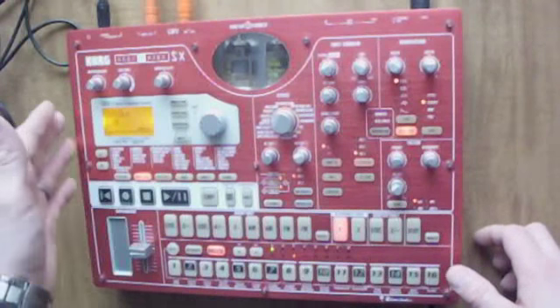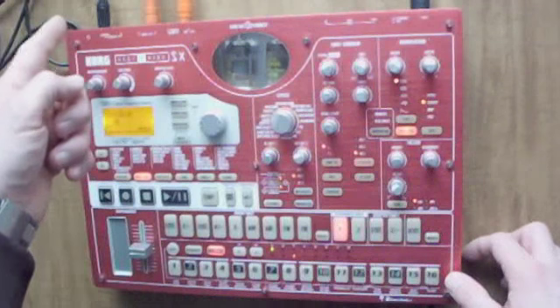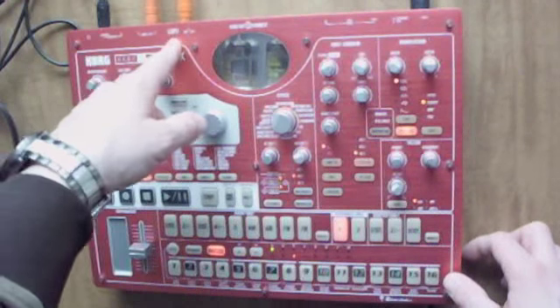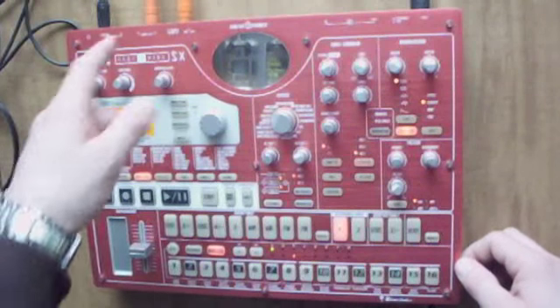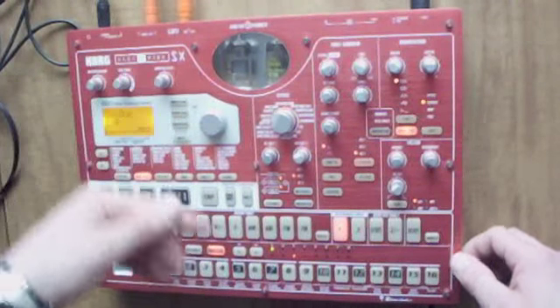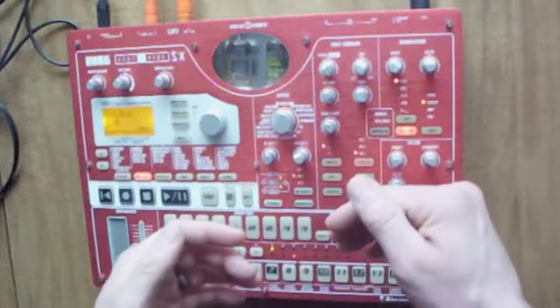Now, you could run the main output into an effects processor, but if you run it back into the machine, it's going to cause a loop and it's going to be really, really bad. On top of that, perhaps you just want to send one instrument at a time into the effects processor.